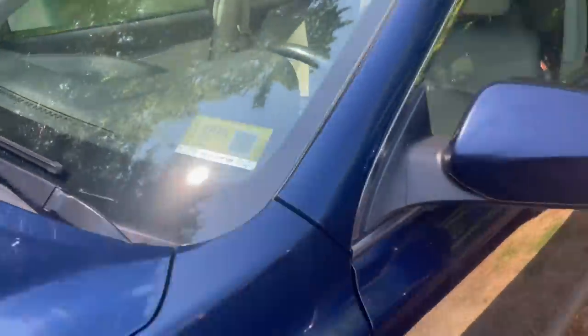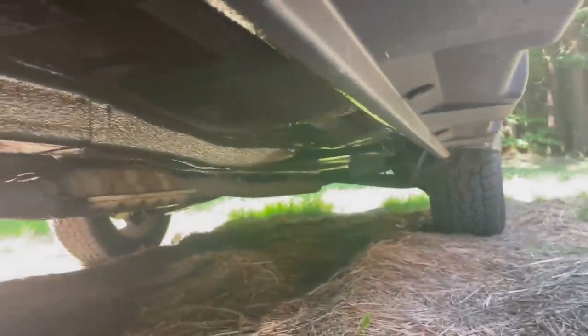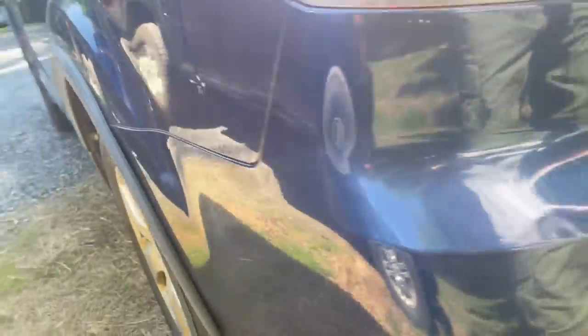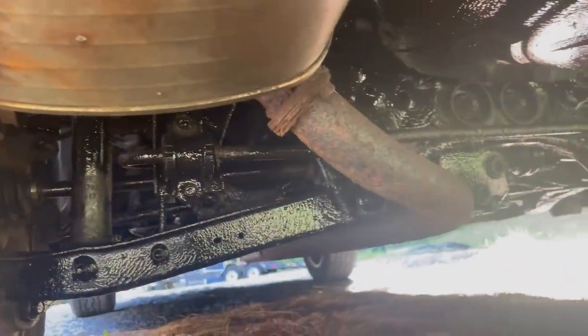I'm glad it did that. I also got it undercoated for the next person. Hopefully that'll extend the life of it a little more. A lot of you always ask me in the comments to undercoat all my vehicles — so there you go, finally did. I had them do it — it was $139. It's not cheap, but they did a really good job. It's that oily stuff and I think that'll extend the life of the vehicle.